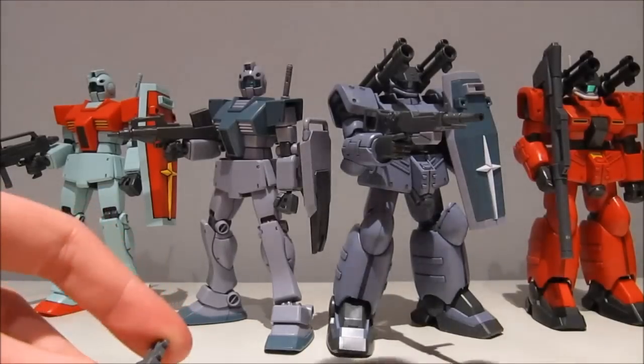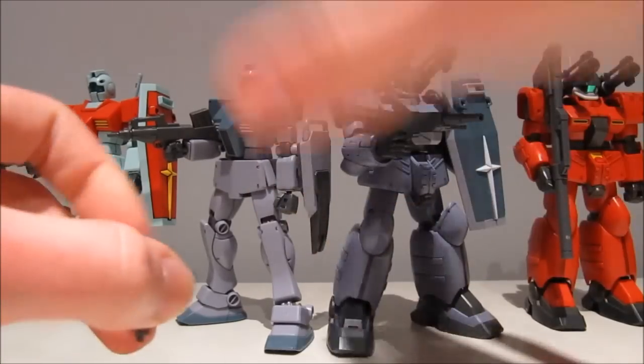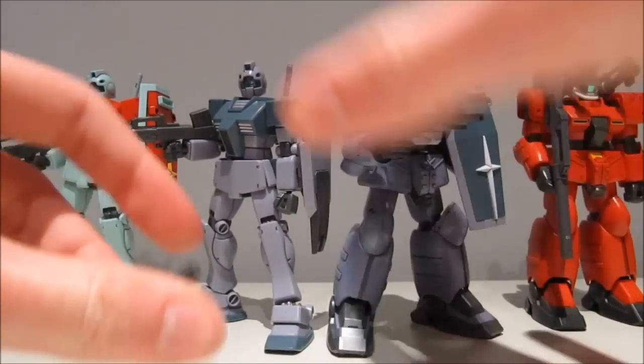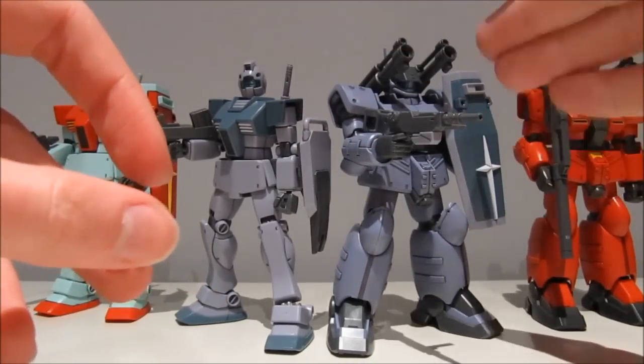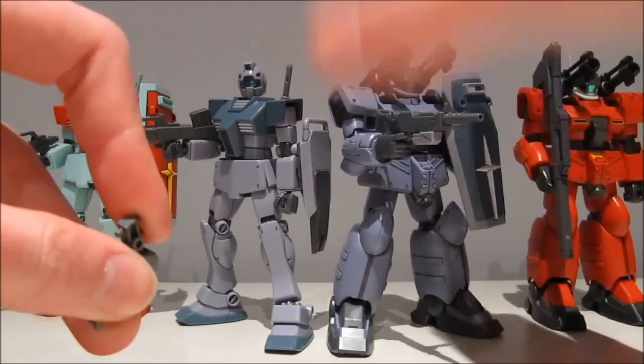For the original retail price of 2,000 yen, this set is absolutely worth it — no doubt about it. If this was a normal release, I'd probably buy at least two or three.